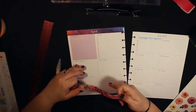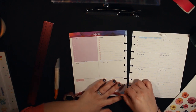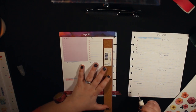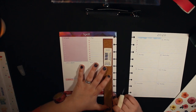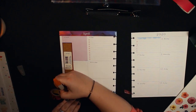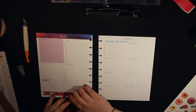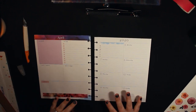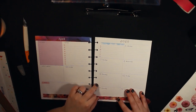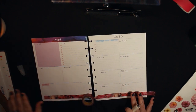Hey y'all, welcome to my channel! This is my classic plan-with-me for this week. I had to open my Google Calendar just to make sure — I can't believe Easter is this upcoming week! I thought, oh my gosh, it's Easter, I need to do a spring theme, maybe put some little Easter eggs in there and incorporate spring colors.